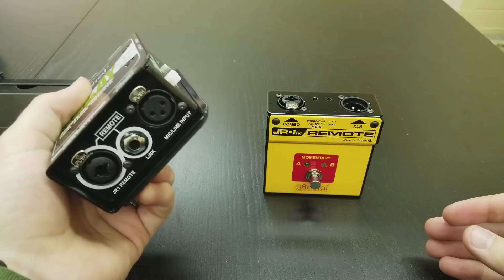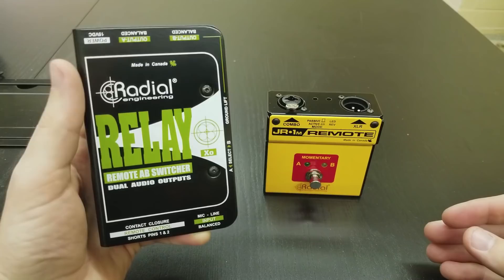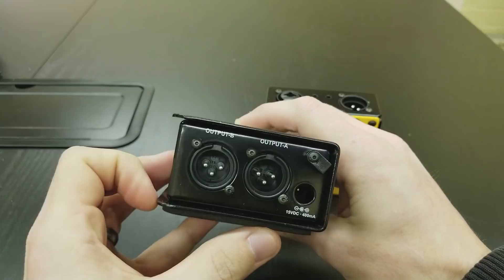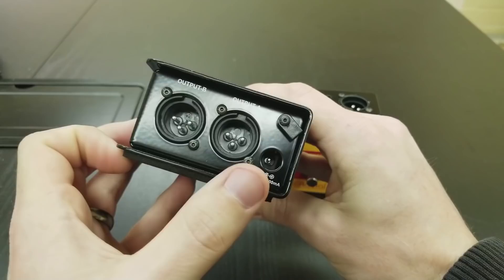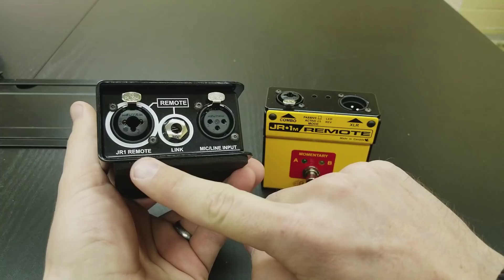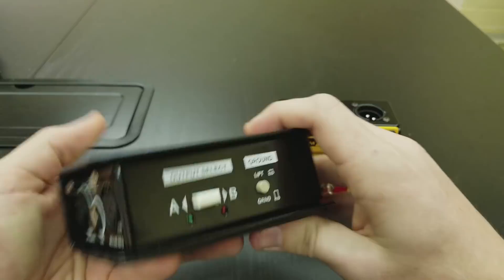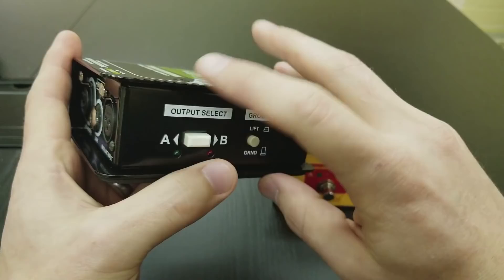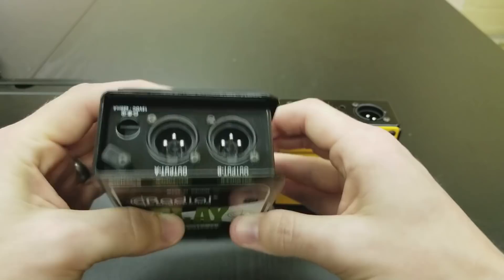Radial Engineering makes really quality products — this thing is built like a tank and has quite a bit of heft to it. Basically it has one mic line input and then two outputs, A and B. It has a power supply input built into the box — it does require power — and on this side you can see there is a remote input. On the side here you can do a ground lift or choose which direction is switching: when you click the remote, is it switching A to B or B to A? You can change that back and forth. So it's a very simple concept — just an ABY switcher with a remote.